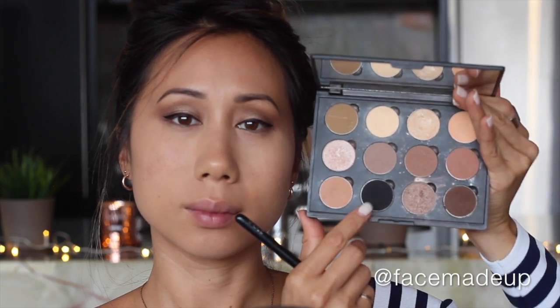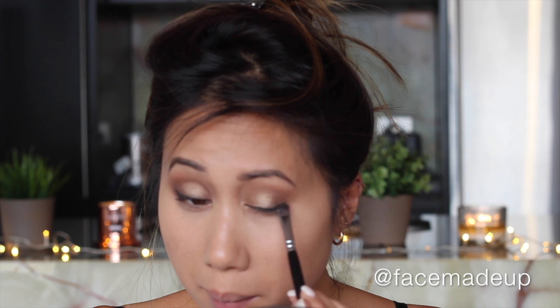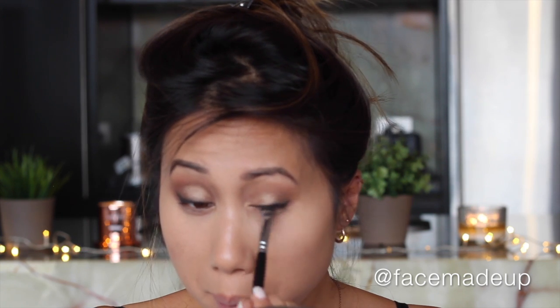I'm going to smoke out that liner using Makeup Geek's Corrupt, which will give it a much softer, more hazy effect on the eyes. I'm doing that with a really flat dense brush, literally applying the shadow on top of the liner and blending it out.